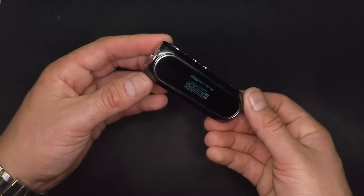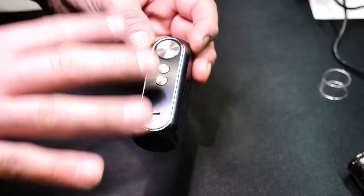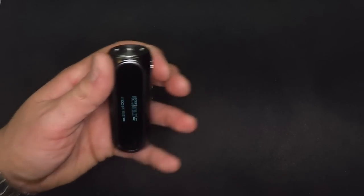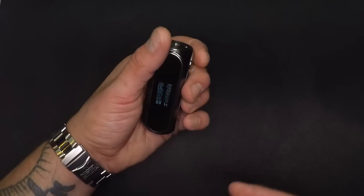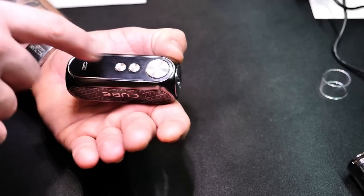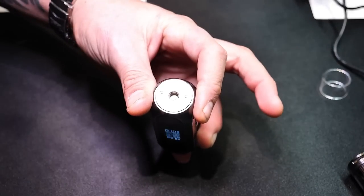Now, I want you guys to look at the physicality of this thing — it is absolutely beautiful. The machining on the stainless steel portions is perfect. The buttons are gorgeous, classy, not too big, not too small, and they click perfectly. I've gotten zero auto fires. The up and down buttons are easy to find, and I can feel exactly where the fire button is at all times. Plus the fire button is a different size than the minus and plus buttons, which is my favorite feature — I want to tell the difference between the three without looking.